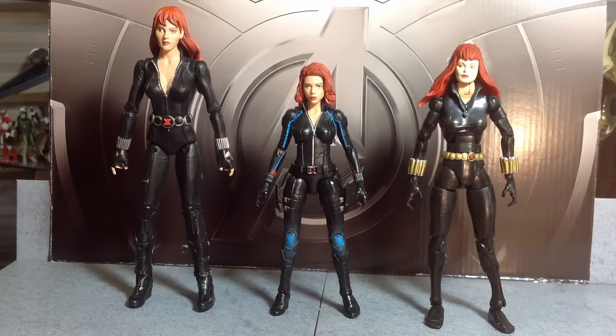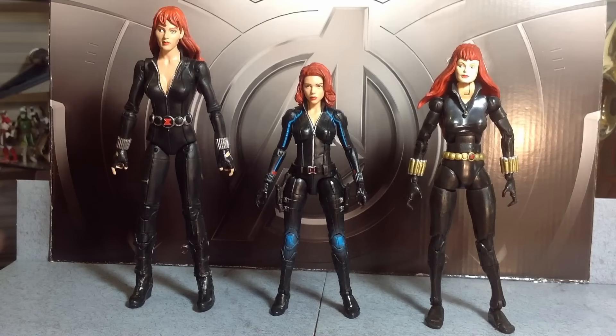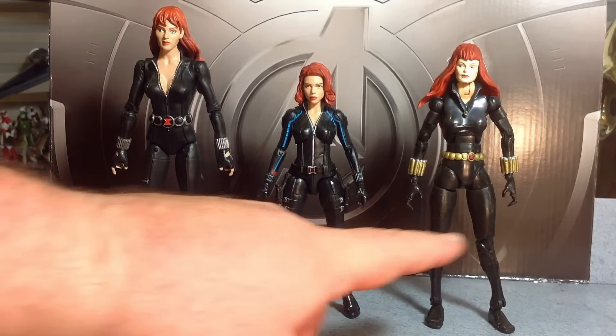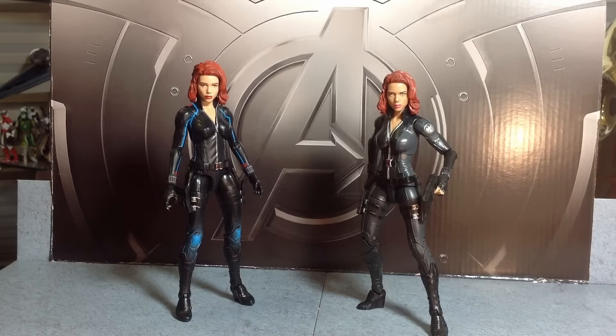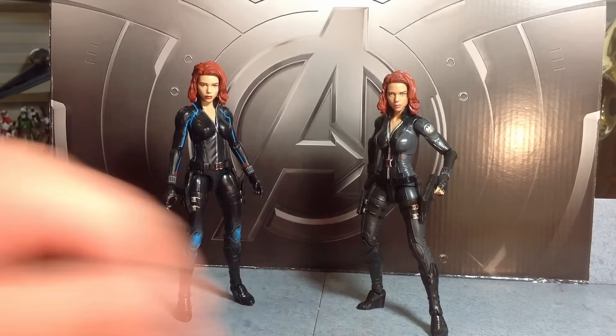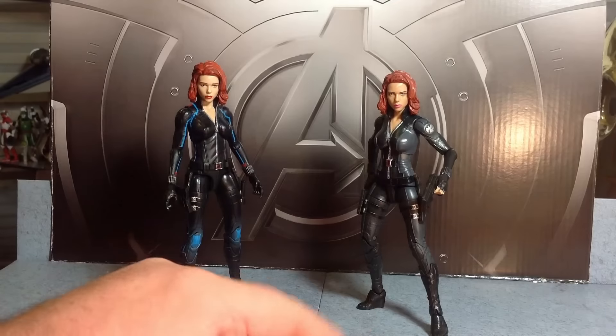Here she is next to the Toy Biz Black Widow Marvel Legends on the right and the Diamond Select Black Widow on the left. We have just not gotten great Black Widow figures. The Toy Biz one was an atrocity with that neck and the dirty paint apps — that was a common problem with that figure, just horrible. She's measuring in at right under 6 inches. Here she is next to the Winter Soldier Black Widow from Hasbro Marvel Legends. Between the two, I'm preferring this version — I like that skin tone a lot better.